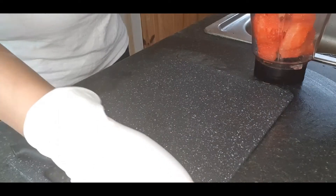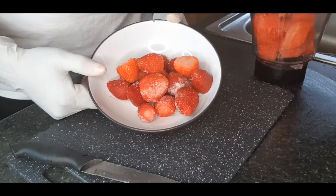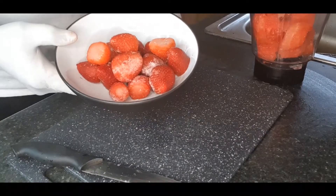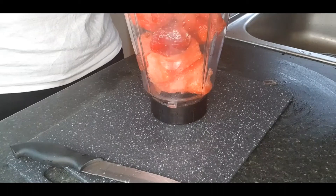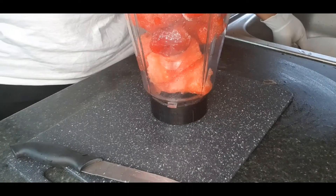The next ingredient is berries — this is a frozen one. Berries are very rich in antioxidants, rich in fiber, and help to fight inflammation. I'm going to turn them over to the blender as well.